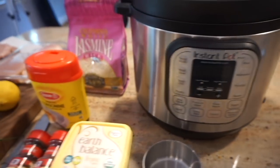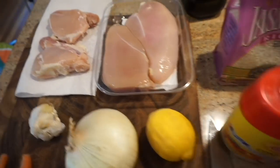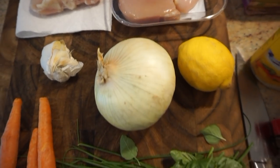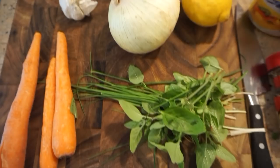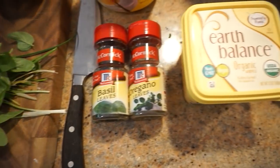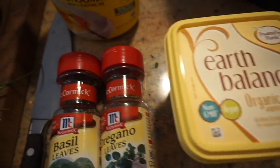To make the Instapot chicken, it has really simple ingredients. All you need is four chicken breasts — I used two breasts and two thighs because that's what I had and it turned out totally fine — an onion, a lemon, garlic, fresh herbs, carrots, some more spices, vegan margarine, and some soup powder and rice and olive oil.